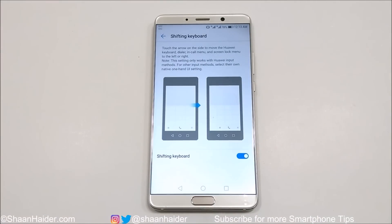Here you can see more instructions: you can just touch the arrow on the side to move the Huawei keyboard, dialer, in-call menu, and the screen lock menu to the left or right. It works only on the Huawei input method, so if you are using any third-party keyboard application, you will have to use your own one-hand UI.